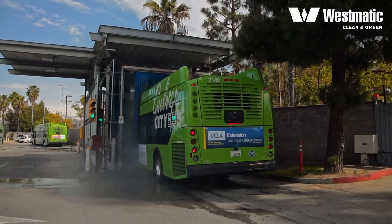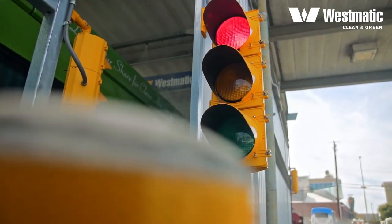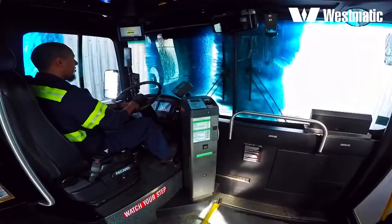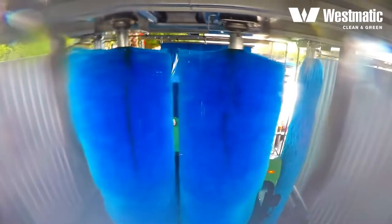If a thorough front wash is desired, the traffic light signals the driver to stop or pause at the appropriate time to allow our industry-exclusive overlapping brushes to wash the front. Westmatic Transit Master is the only system on the market to offer friction brush washing of windshields.